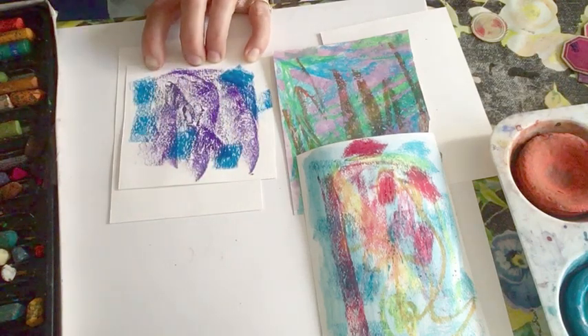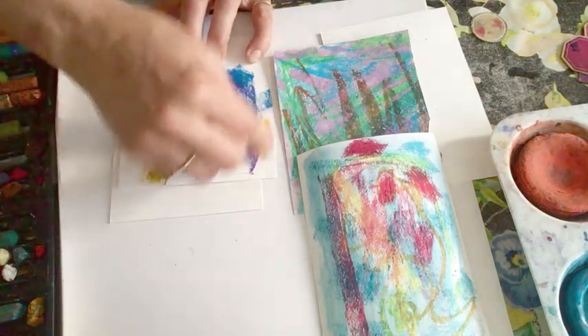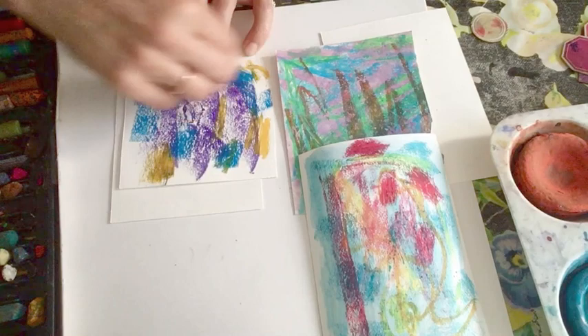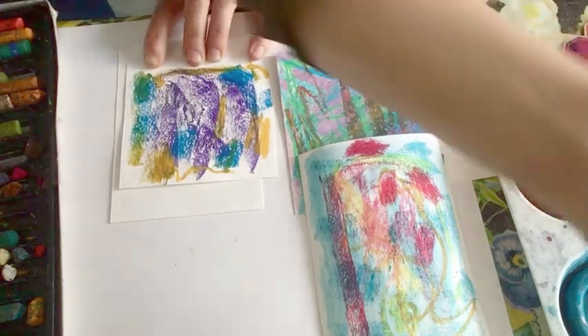But then to liven it up I'm going to have a little bit of orange. Maybe if my pastel had been a bit cleaner. But it's good to try and leave a few gaps so that the paint has got something to stick on.